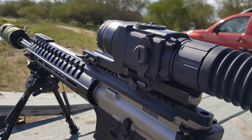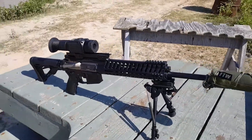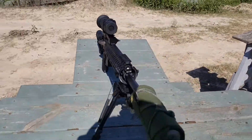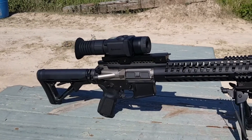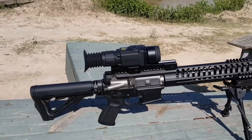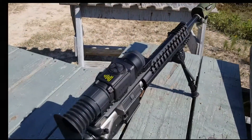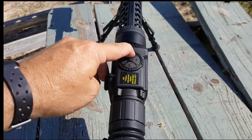Here's the Pulsar Core RX-Q30V on my POF P415. One of the entry-level things about this thermal weapon sight, other than its price, is the 384 by 288 sensor that actually has a useful 50 Hertz refresh rate. The other thing that stands out is the fact that it is light and small — a very compact unit that only weighs 17 ounces.